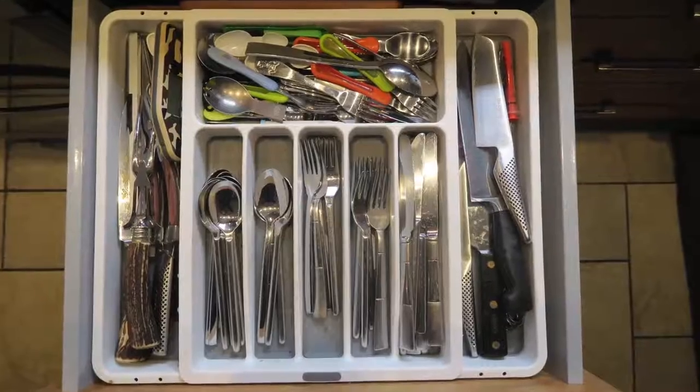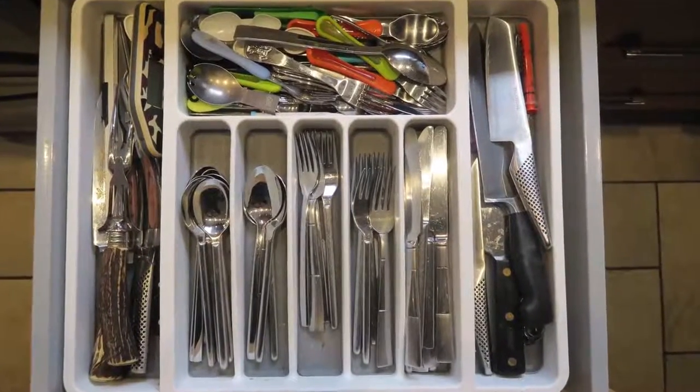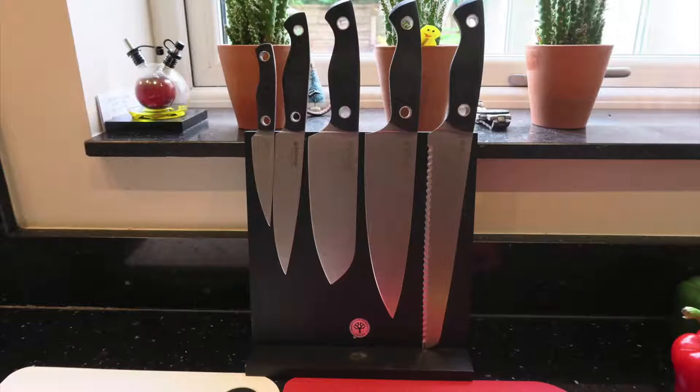The first thing about knives is: be organized. A drawer of knives isn't that organized — you can get your hands in there and get cut quite quickly. My knives are on a magnetic block, but you can also get wooden blocks where you slide the knife in and out. Sometimes that's a little bit awkward, so I prefer a magnetic block.